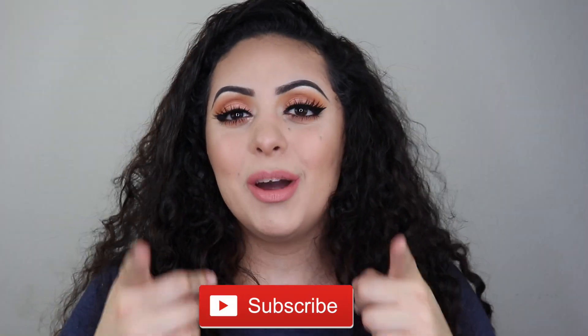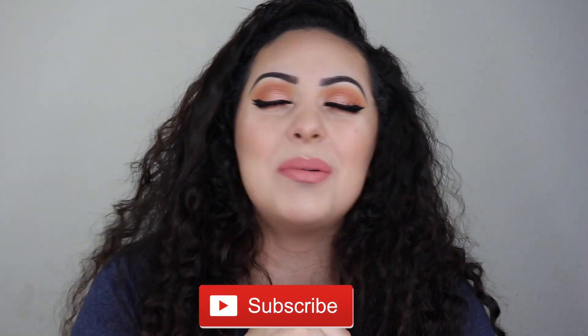Welcome back to my channel! Today I'm doing a tutorial on how I turn my hair from curly to straight. I'll be showing you some products I use to de-frizz my hair and how I go from really curly, huge hair to super sleek straight hair. If you're not part of the family yet, don't forget to subscribe — I'll have a giveaway when I hit 1,000 subscribers!